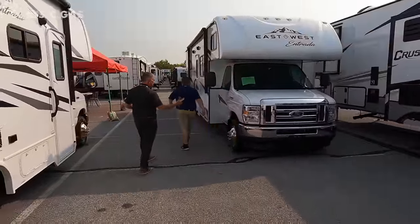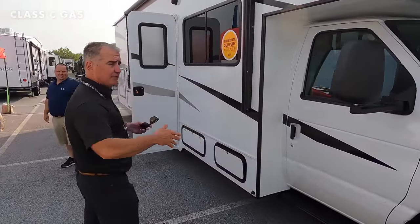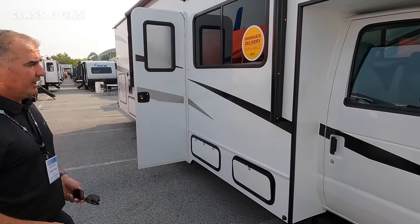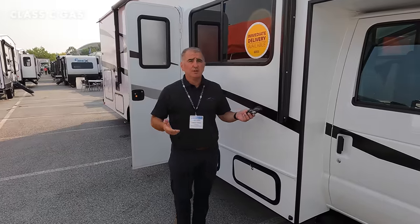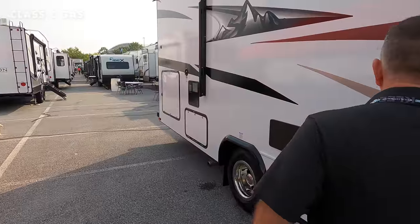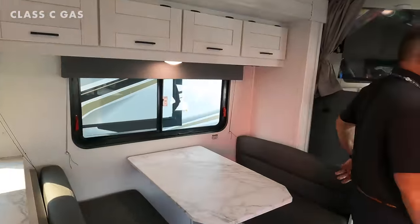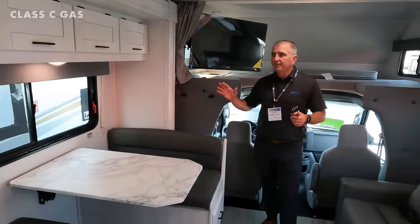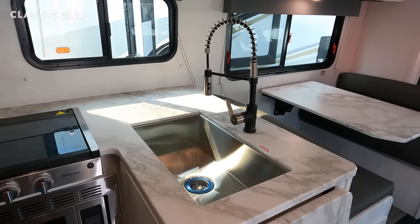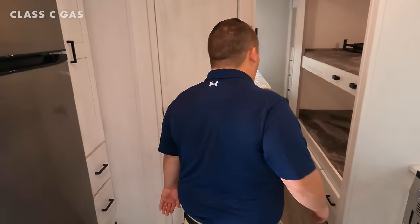Let's check out the bunkhouse. We're moving up to a bigger chassis — the previous unit was an E350, but this 3100FB is built on the E450. It's a 32-foot full wall slide bunkhouse. On the outside there's a huge storage compartment. Inside: Granite Peak interior, light fresh bright cabinetry, a 60-by-80 bunk up top, and a 12-volt TV so the kids can watch without running the generator while you're driving.